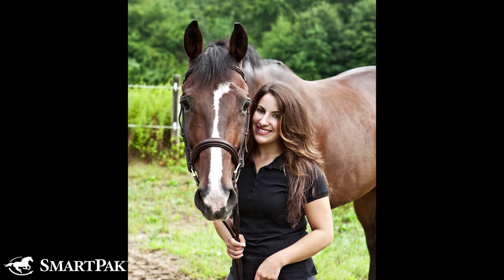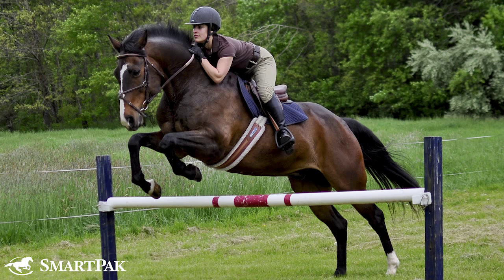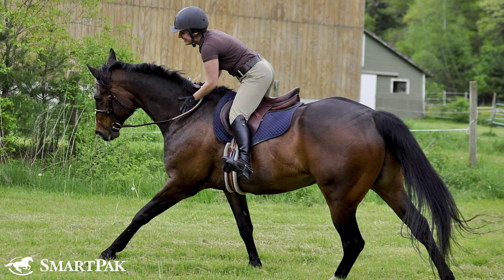A little bit about my background — I grew up as a hunter-jumper rider. I was a little bit more competitive as a junior, but as an adult I've been a little bit more casual, but I still ride hunter-jumper and I like to dress the part, so I do have a breech for every occasion.